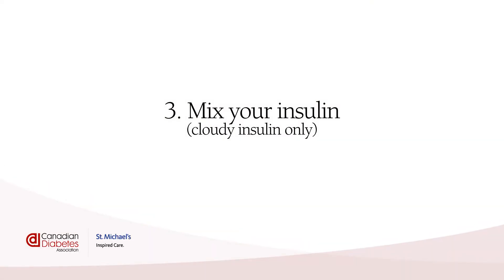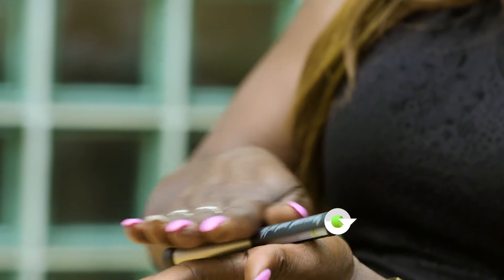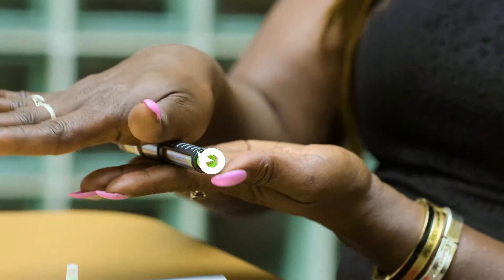Mix your insulin — cloudy insulin only. This step is only needed if you have cloudy insulin. If your insulin is clear, you can skip to step 4: attaching the pen needle.